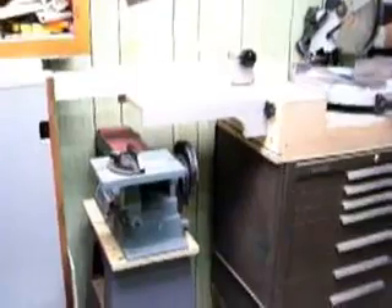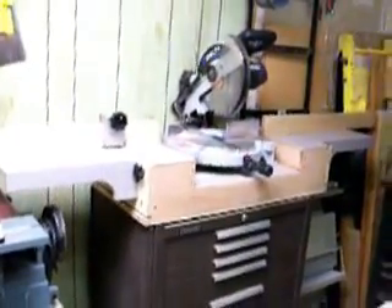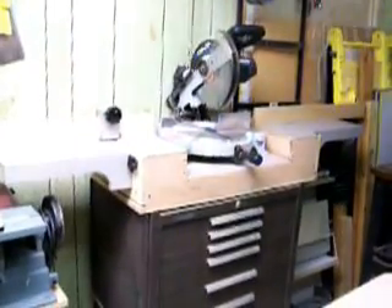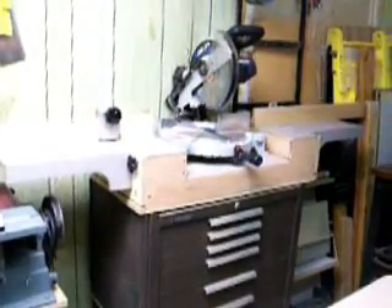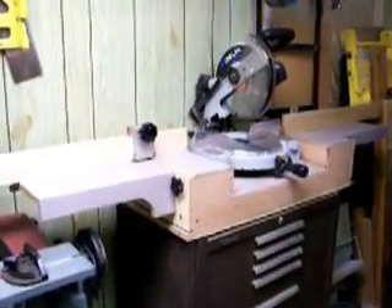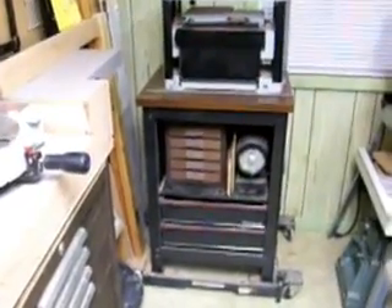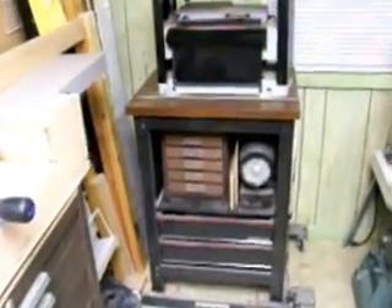Coming on down the line here we've got the miter box, sanding station there. If you've seen the Complete Small Shop — I think that's what it's called from Woodsmith — then you recognize that miter box stand. I had a lot of fun doing that one. There's my planer. Some more storage there. Again, my friend helped me create that cabinet.